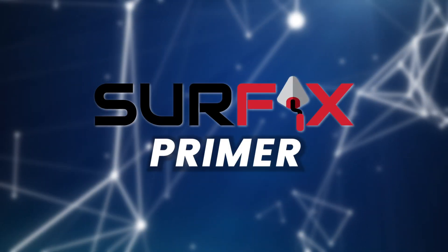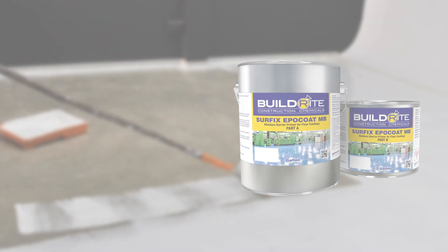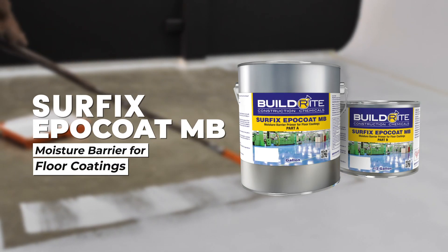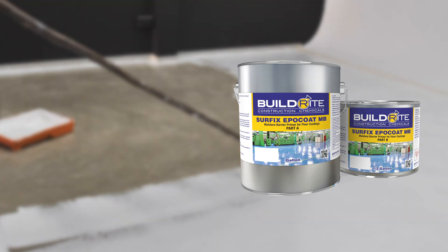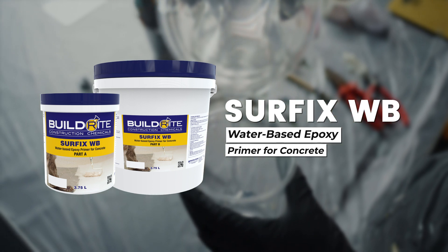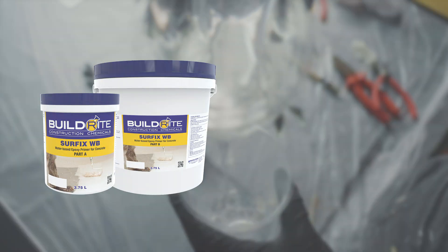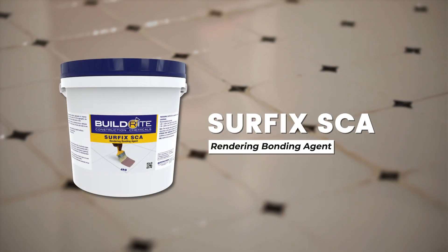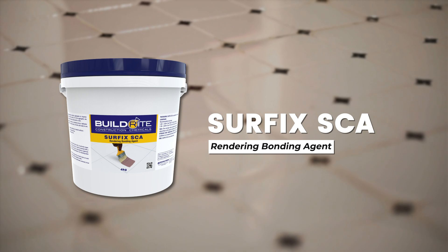Surface Primers. Surface Epicote MB, a moisture barrier primer that ensures better protection for floor coatings. Surface WB, a water-based primer designed for high-rise and elevated areas. Surface SEA, a scratch coat acrylic that ensures excellent adhesion to smooth surfaces.